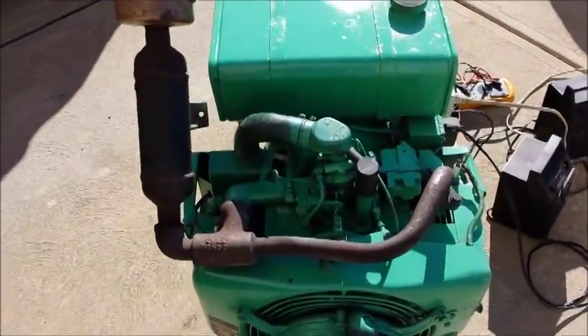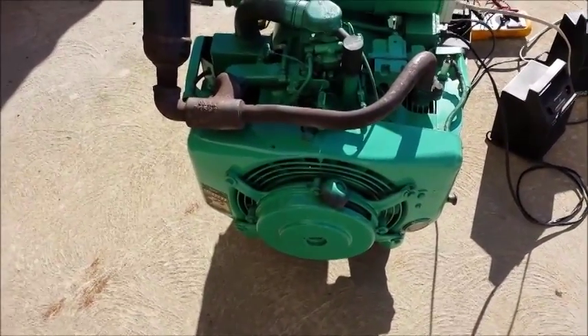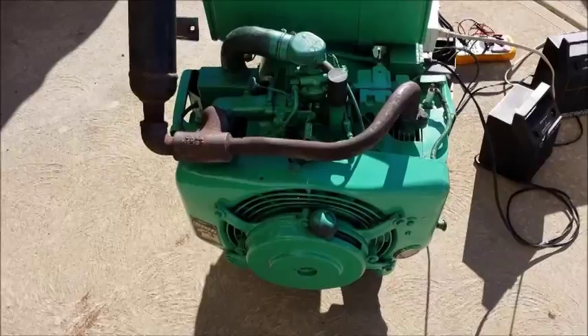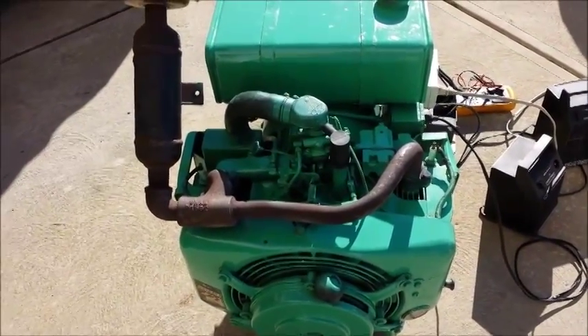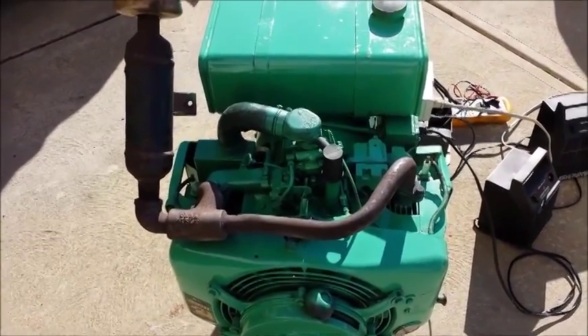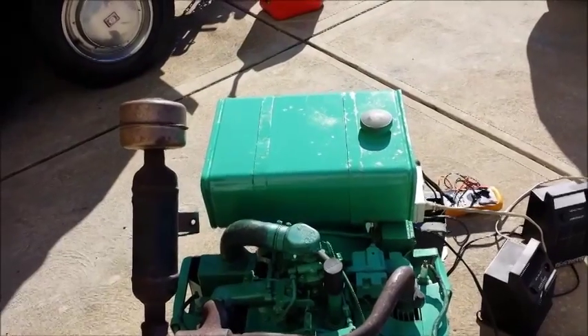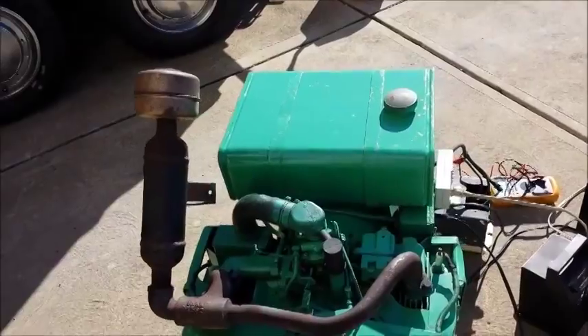I love the fact that it's pull start. It is a little bit hard to start — you've got to have a lot of muscle to pull that thing with all that compression. Sometimes I'll put a quick shot of ether in there to get it started. What I really like about it is the five-gallon gas tank on top.